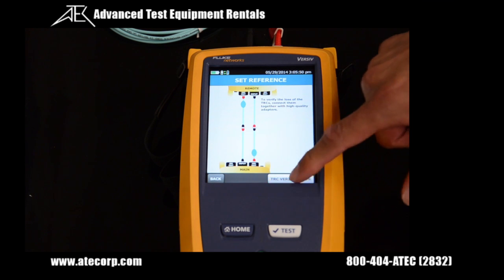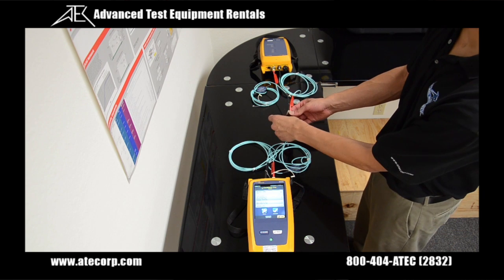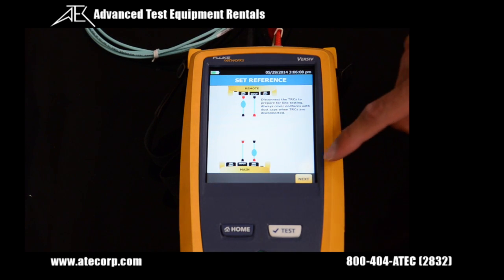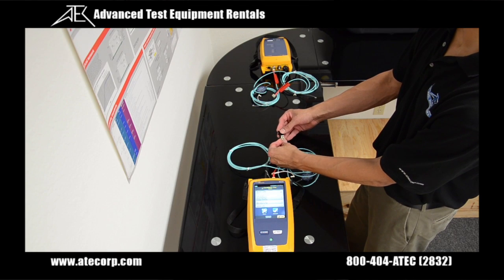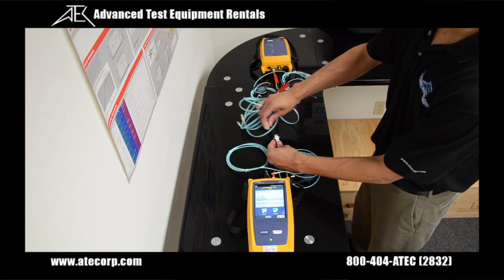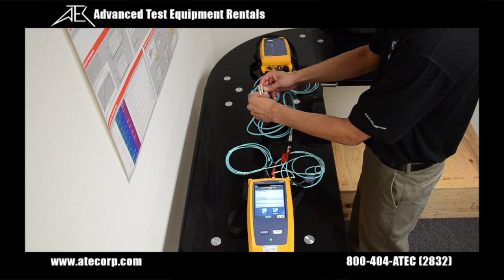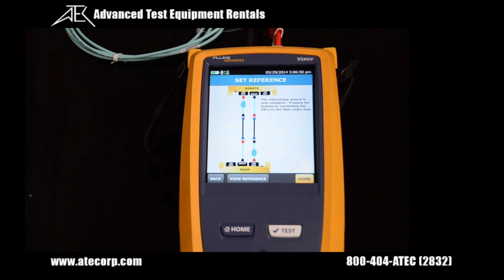Press the TRC verification button, then press next. Now that the reference is set, remove one set of the patch cords and press next. Install a second set of LC couplers in the same configuration used to set the reference. Install the LC duplex patch cord being tested onto one coupler and onto the other coupler at the far end. When you hear the beep, you've confirmed the connection, and then press the home button.